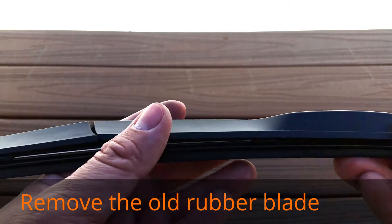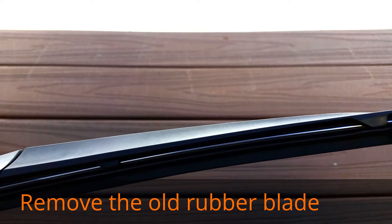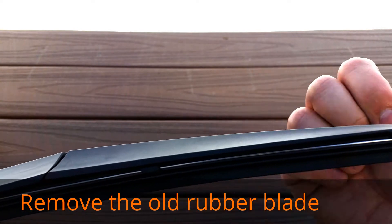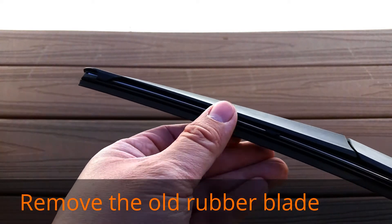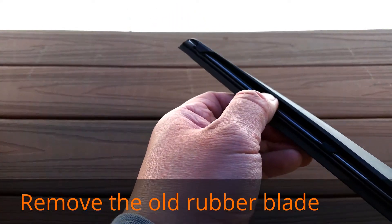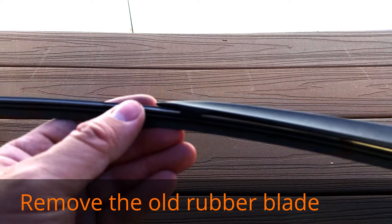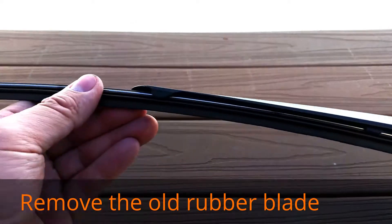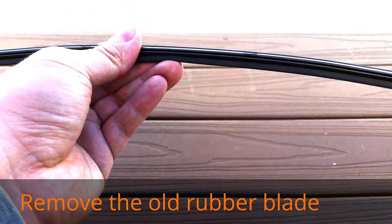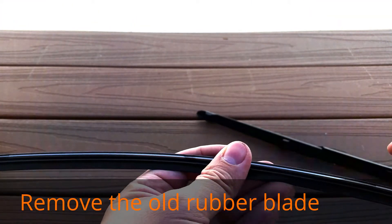Let me show you the other side, which is the end. There's no notch here, so we're going to be pulling out the rubber insert this way. I'm going to grab it here and pull it — there you go. It takes a little bit of wiggling to get it loose, but once you get it loose it slides out. This is your arm here and this is the rubber insert.